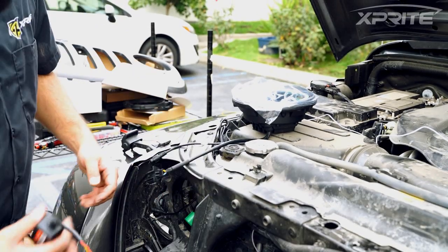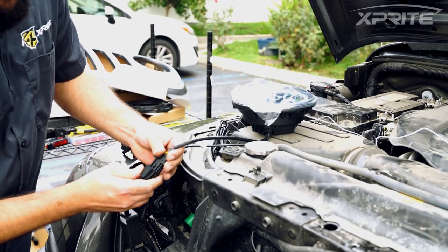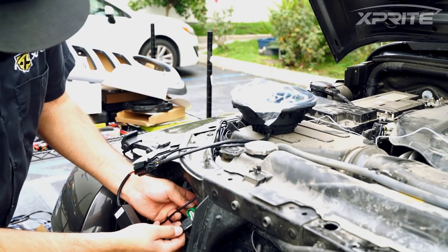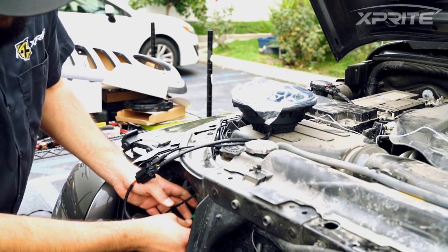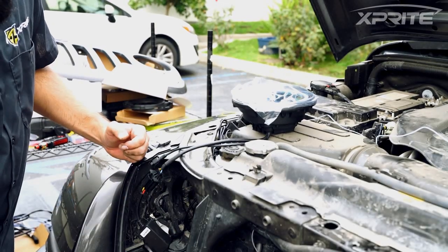Once you do that, you can grab your canbus and connect that to your headlight. Then go ahead and connect that to your stock wiring harness. Once you have everything wired up, just go ahead and pop your headlight back in.